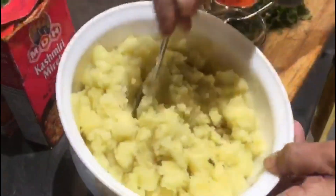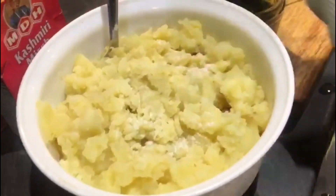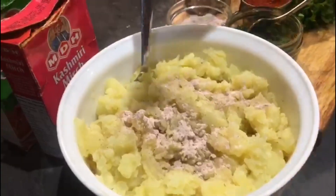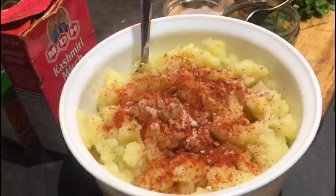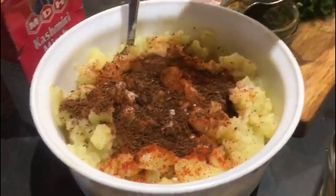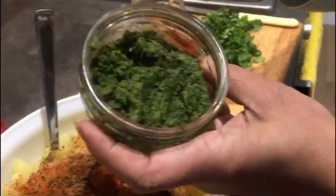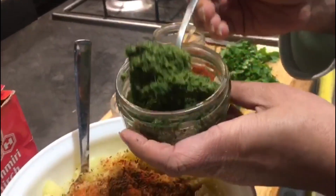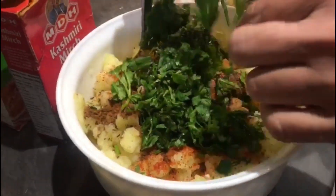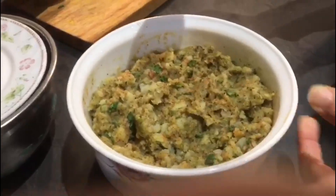Now I am going to make the aloo masala. These are the mashed potatoes. Adding salt, 1 teaspoon, and black salt again — add according to your taste. Chilli powder also according to your taste. I like my golgappe a bit spicy. Adding roasted jeera powder, around 2 teaspoons. A very good thing I am going to add is the leftover paste from the blended chutney that we generally discard — the pudina one. I am going to add this to the masala, which will give it a very good flavour. Adding coriander leaves as well. Mix it all well — all the masala mixed together with the mashed potatoes. It smells very nice because of the pudina and the other spices.